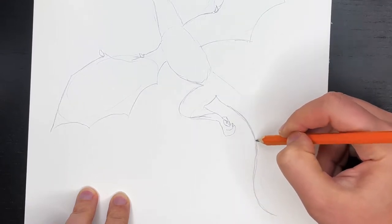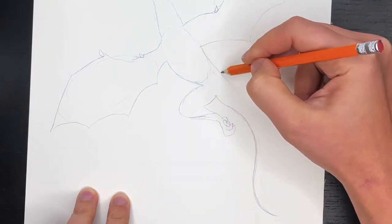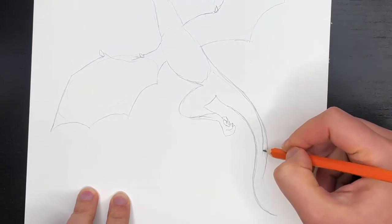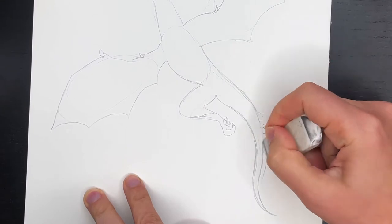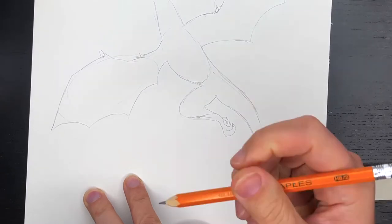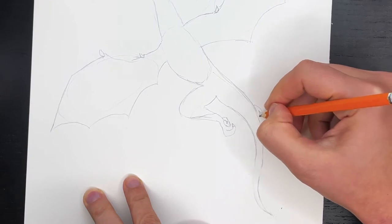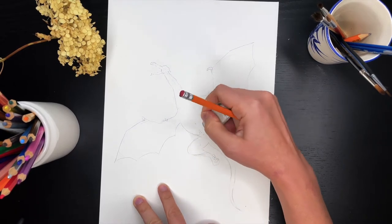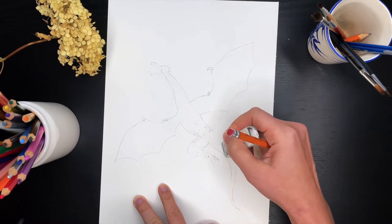And then goes the tail — the tail is also like big and wiggly. Then I draw the second part of the tail. I wanted it to be thin at the end so this was too thick — I'm gonna erase it. And a little bit of the leg here.